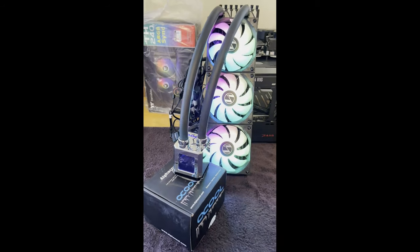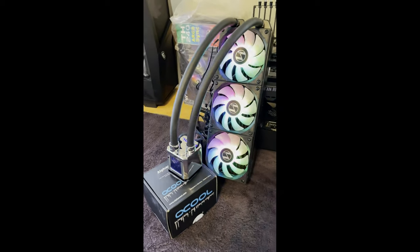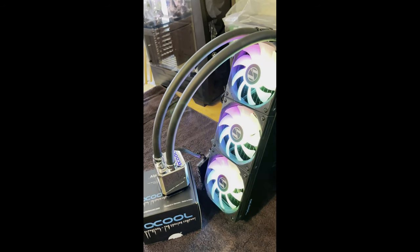Hey, how's everybody doing today? John from JP's Tech Reviews. I just wanted to put up a short video on a water cooler, an AIO that I put together this weekend.